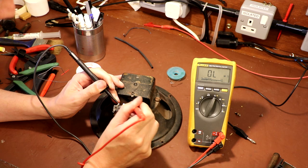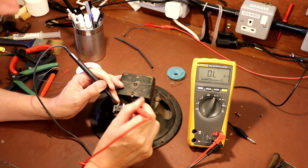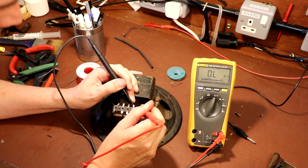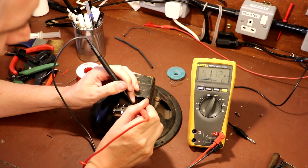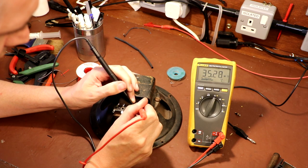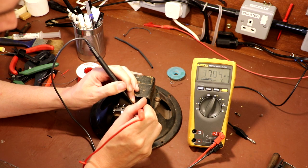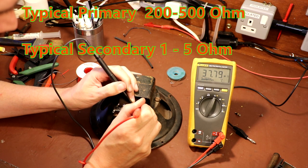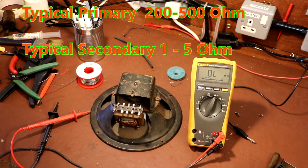Got nothing there. Let's go into the one we've just soldered on - got nothing there. Let's go between the two on the end - that says 34 megohm. That's not right. That's open circuited - a little bit of a fail.